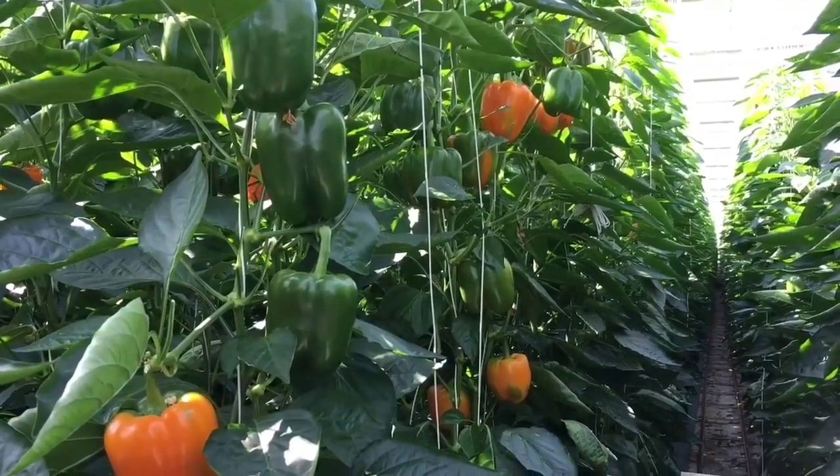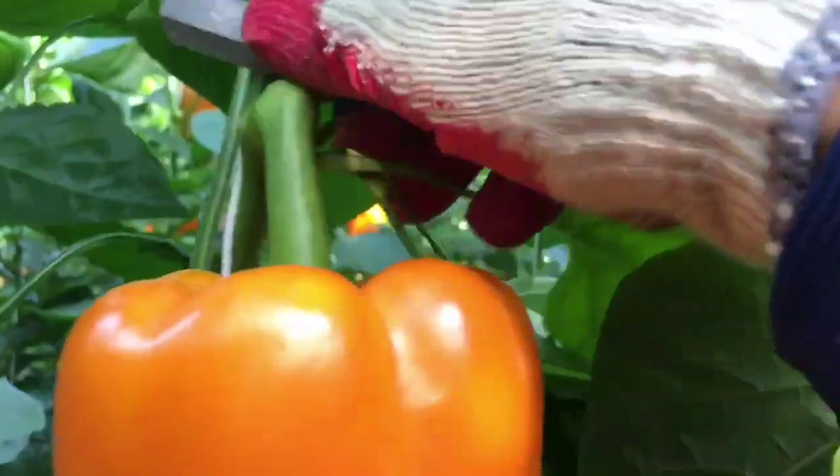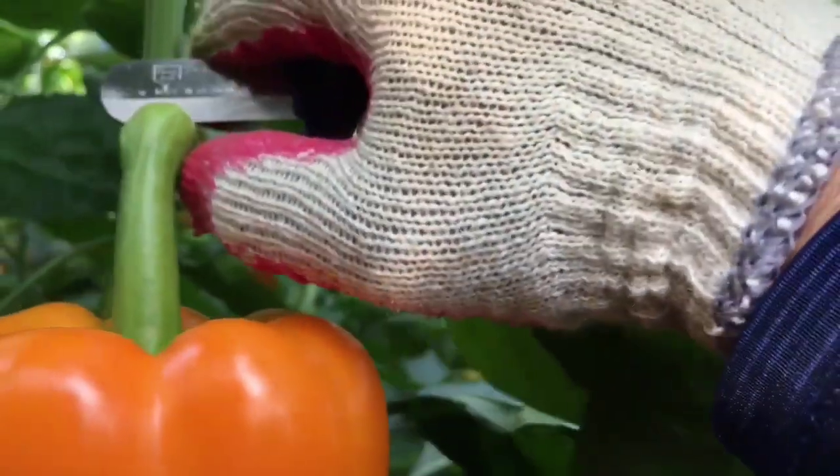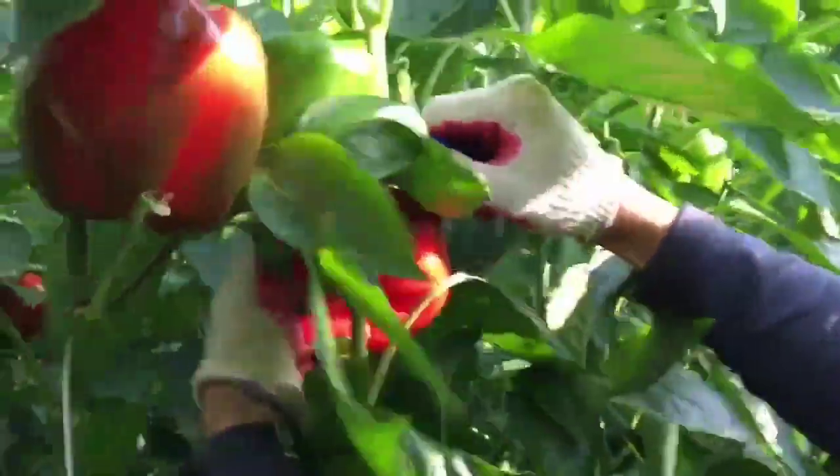It will help to increase our harvest with best quality fruits. Furthermore, the polytunnel will reduce labor cost, fertilizer, and water use, and increase the effectiveness of our cultivation. Finally, we can consider the polytunnel as the best source to earn millions of dollars.